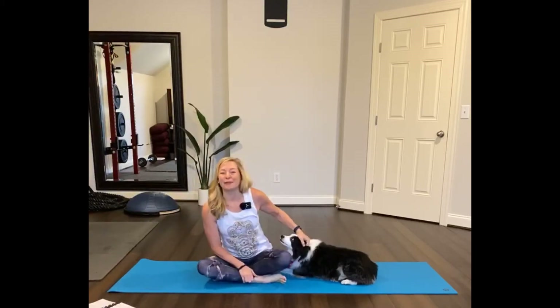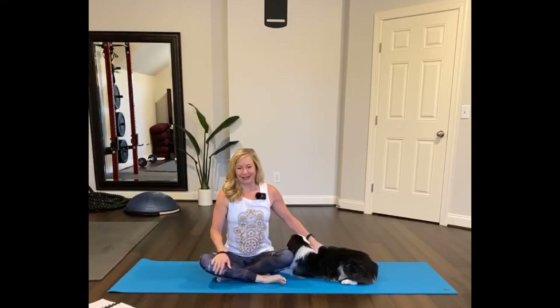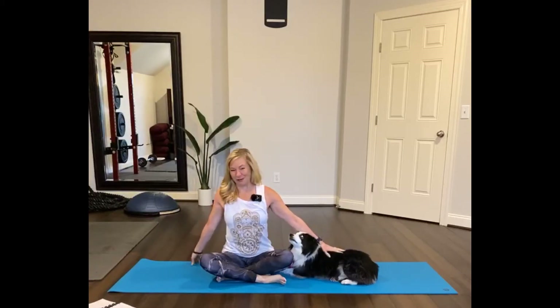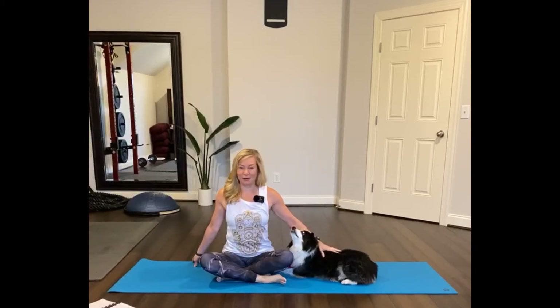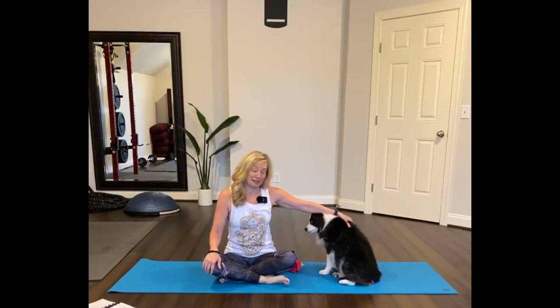I hope everyone's feeling well and you're ready to start moving. Today's yoga day. So enjoy the practice. We'll get started with this 30-minute flow. I'll be doing the yoga fit for an hour, changing that from 75 minutes to 60 minutes for a while and see how that goes.